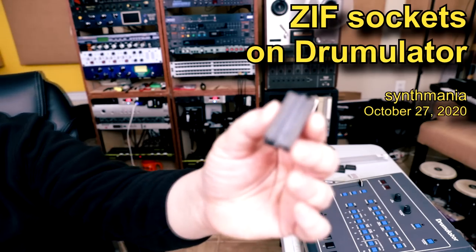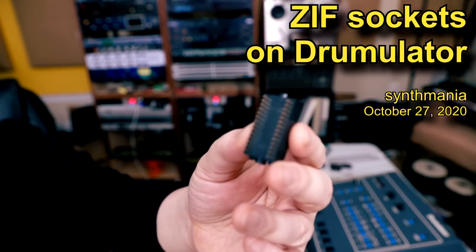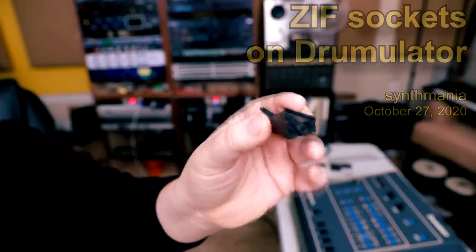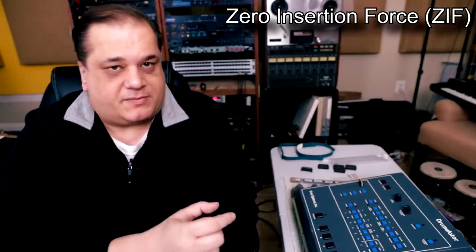Hello, Paulo, Synthmania. Tonight we talk about ZIF sockets. ZIF socket stands for Zero Insertion Force — it's basically a little piece of plastic with a spring mechanism and contacts that go through, where you can connect an EPROM to.